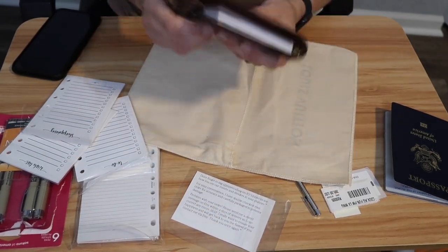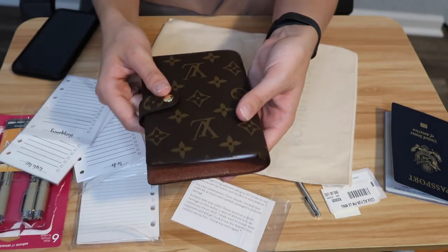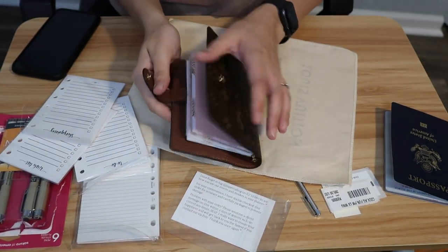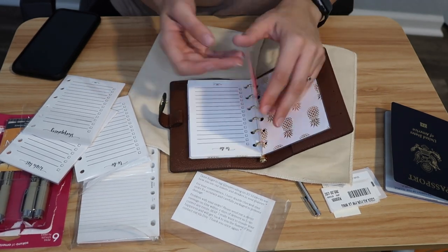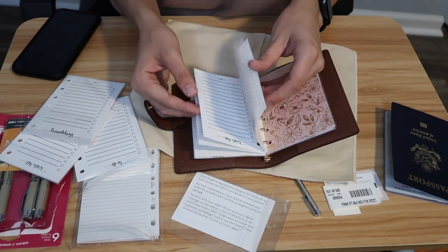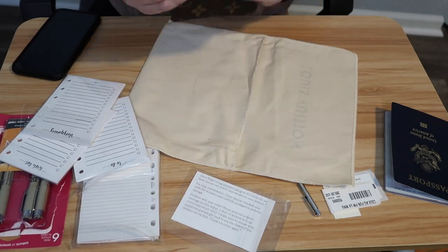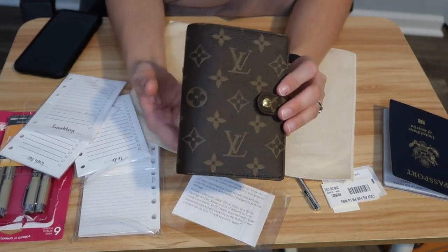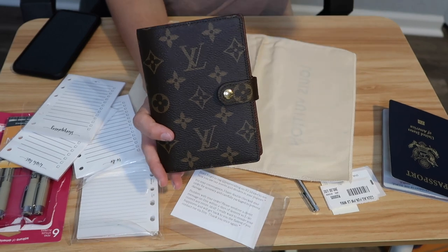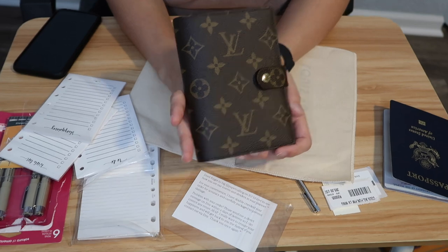I'll close it all up - everything is in there nice and neat. It's really going to be a handy little tool to have. I'll probably get some tab stickers I can put on the edge and maybe a couple for the top so I can notate the difference between the to-dos, the shopping, and the wish list. I'm very excited about this planner. Once I get my calendar inserts I'll be all set to go - those should come in a couple of days but I didn't want to wait to film this video.